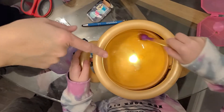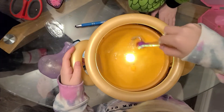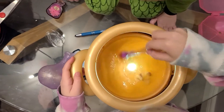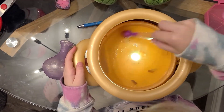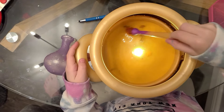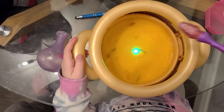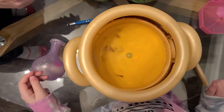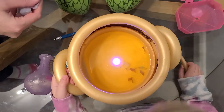Keep stirring until the feather dissolves. Not right now, not yet. Don't do it yet. One, two, three. I'll put it in. Is that the one that goes in there? Yeah, that will make the mixie's color.